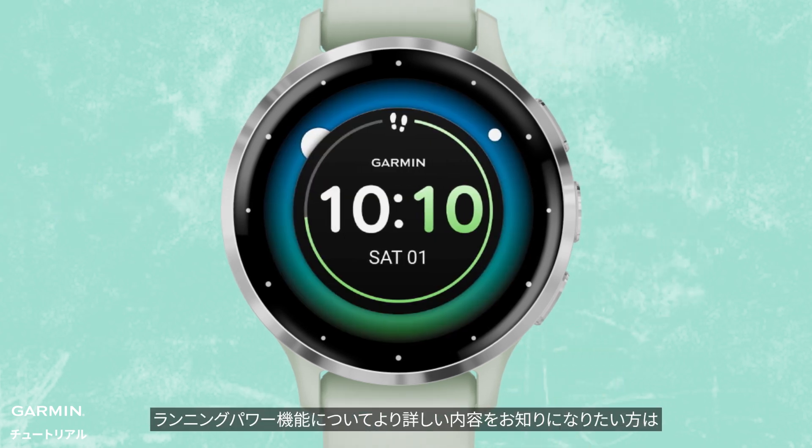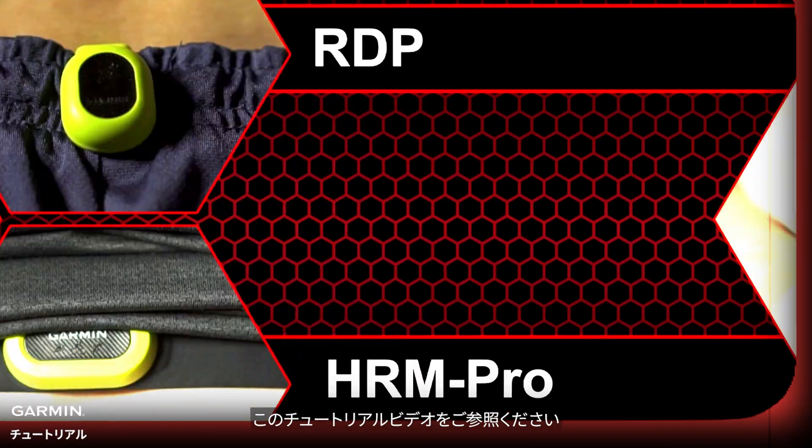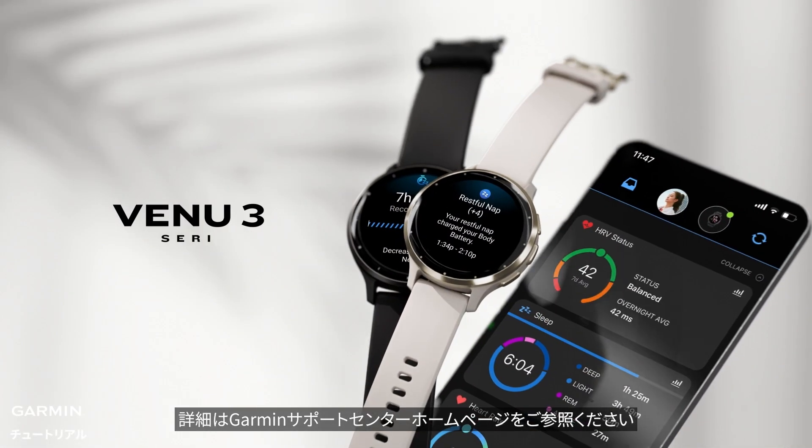If you want a more in-depth understanding of the running power feature, please check out the detailed tutorial video. For more help, visit support.garmin.com.